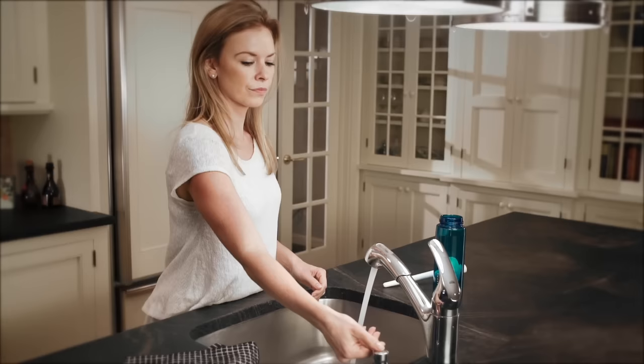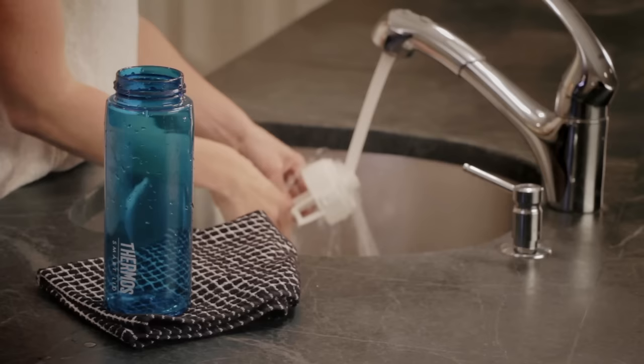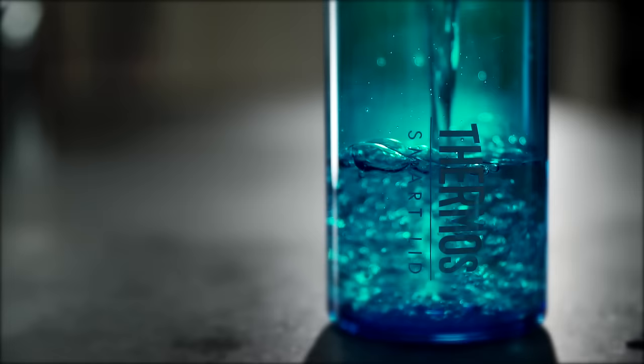Cleaning your bottle is simple too. Just wash it with soap and water. Then fill up your bottle and start your day.